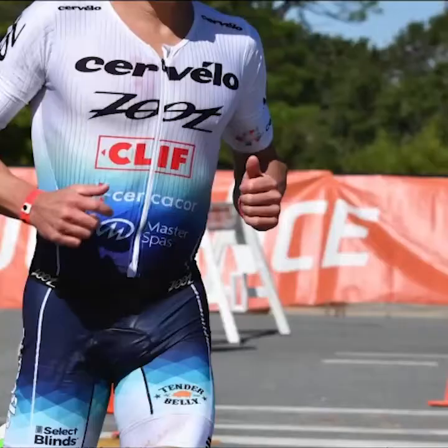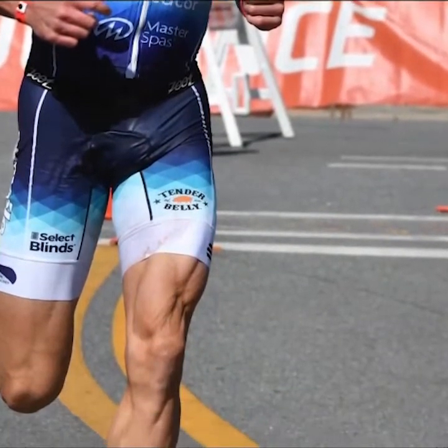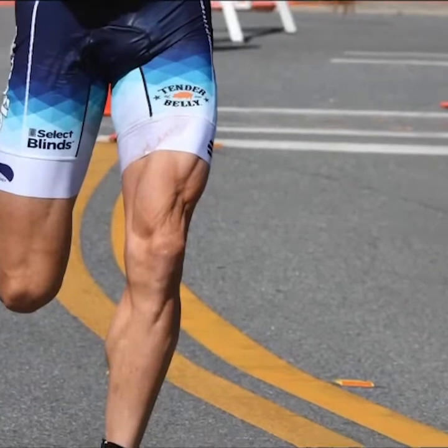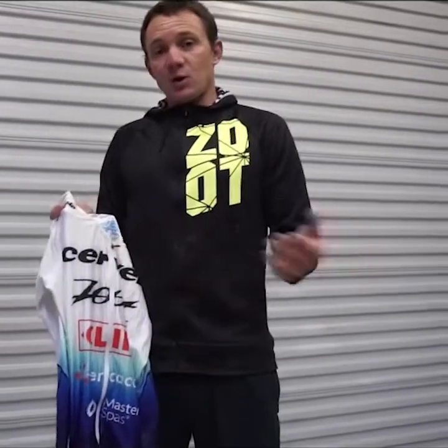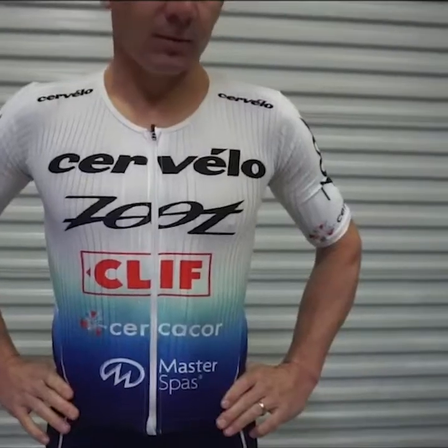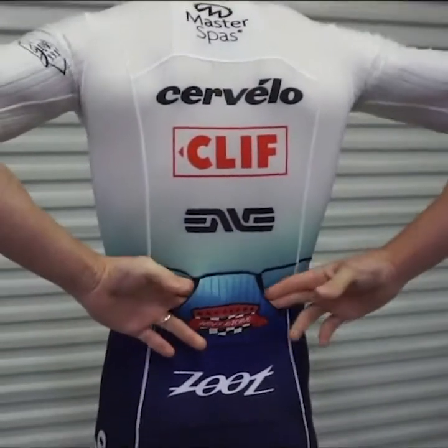So today I just want to walk you through a few of my favorite things about this kit. I've been able to take it in the wind tunnel and test it against a variety of other kits and we know that it tests really well. But as we all know, when you're doing an Ironman, it's not just about the aerodynamics and the performance on the bike — it's also about comfort because it's a long day. So this kit definitely ticks all those boxes.